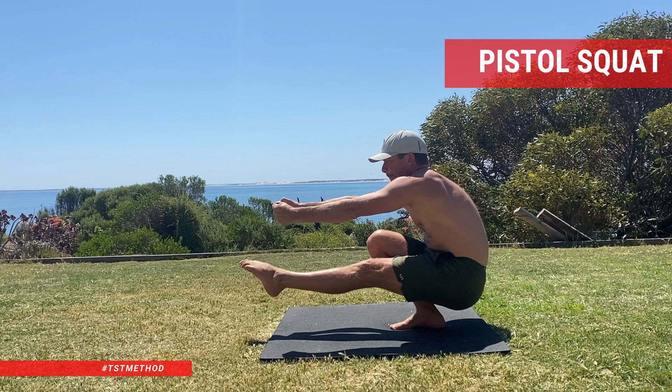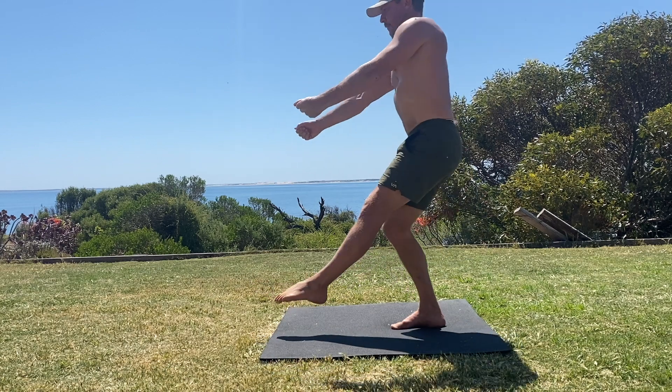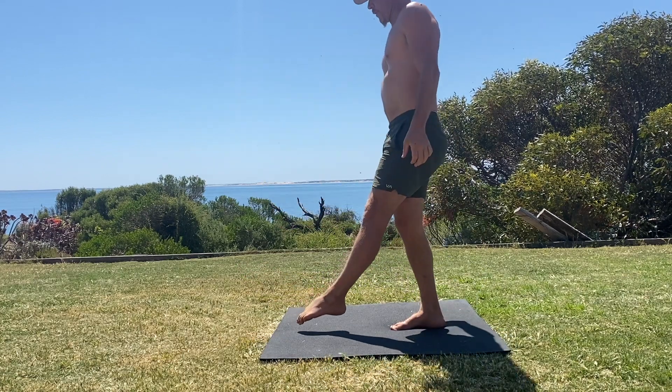The Pistol Squat, also known as the Single Leg Squat, is a powerful lower body exercise that requires balance, flexibility and strength. Once you've built the capacity to perform Pistol Squats, here's how to perform them.